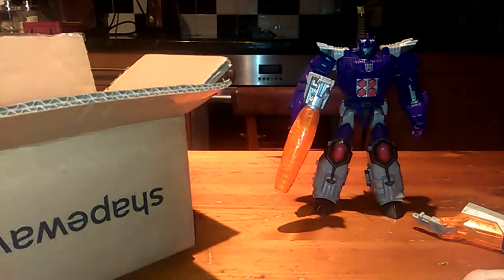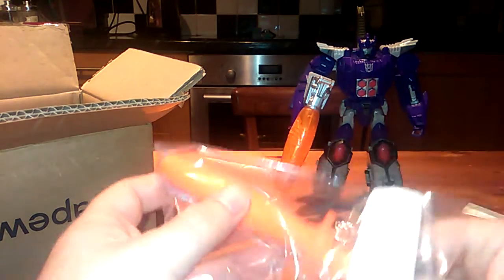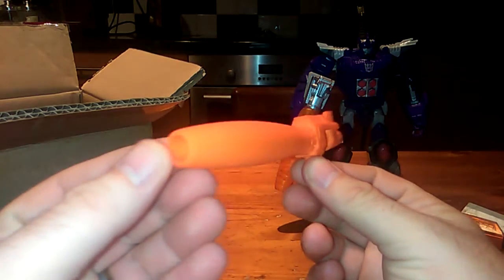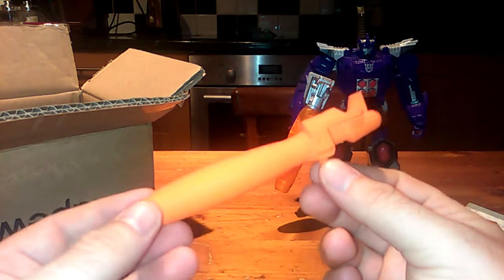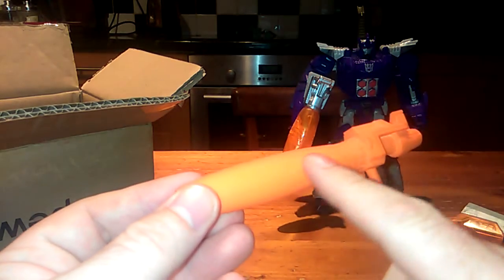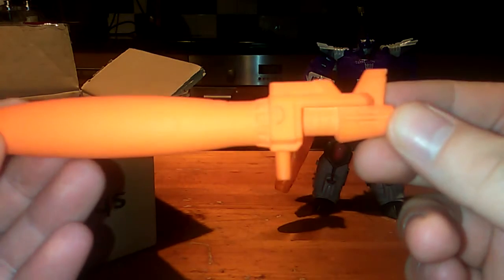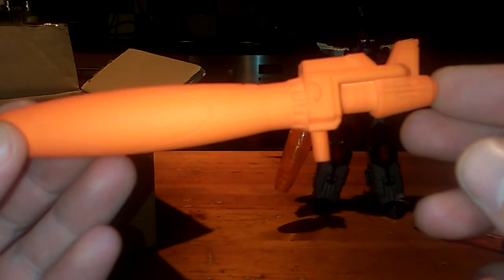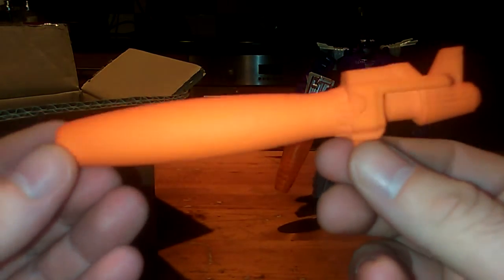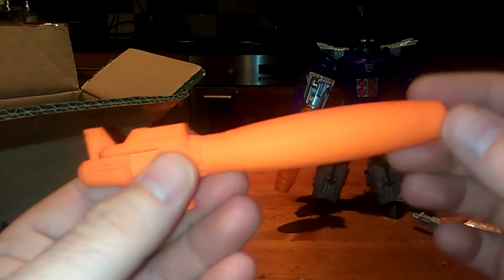And what a lot of people have been asking me for - here's the baby. This was on Shapeways as well, and as you can see it is a perfect representation of his G1 blaster. Absolutely fantastic and there's a lot of weight to this. I had it done in orange because obviously the barrel is mostly orange so I didn't want to paint it. If you go on Google and search Transformers Galvatron Gun, you will see this cannon come up. All the molding just looks absolutely fantastic.